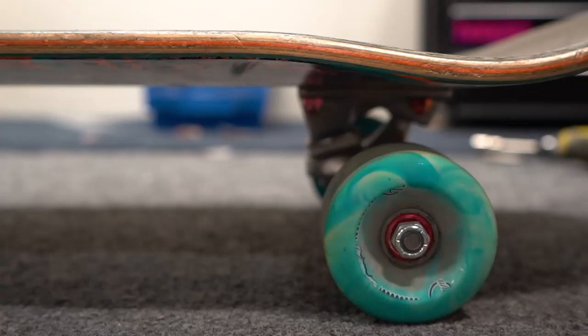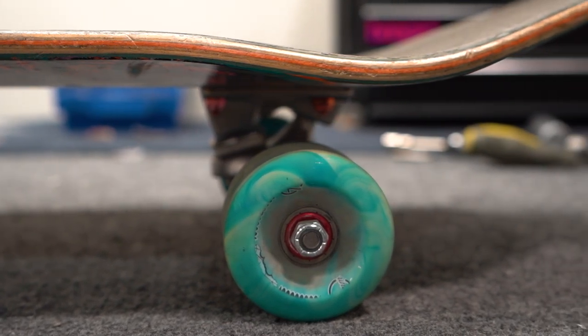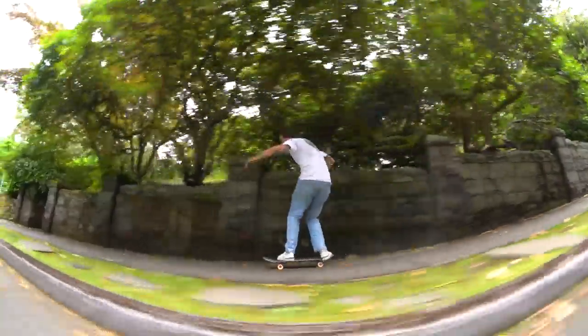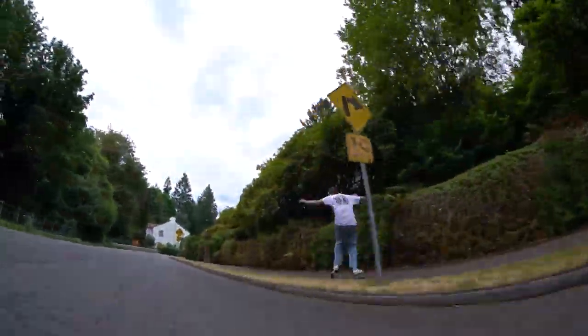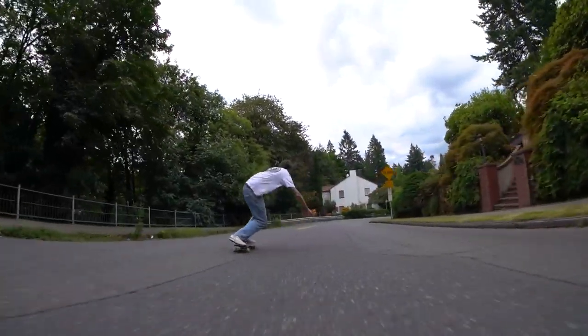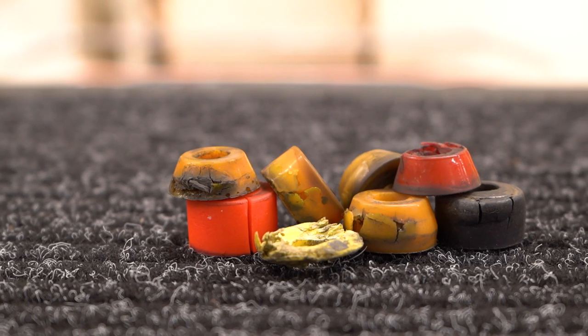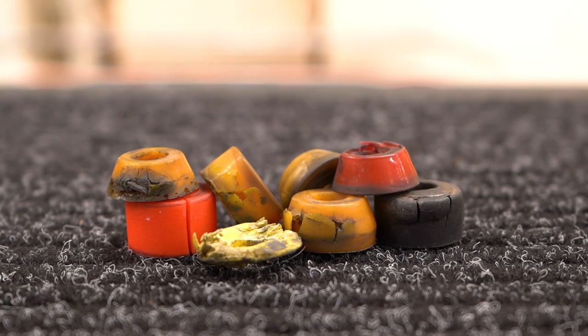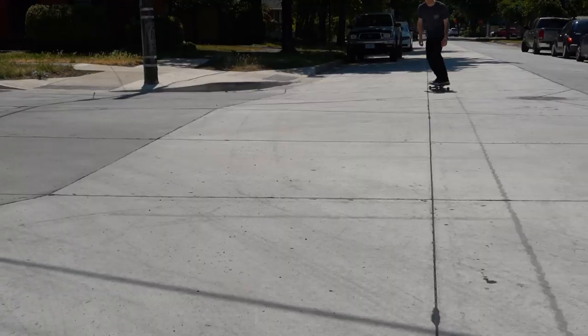This is also true with cruiser wheels. If you're rocking 72 millimeter longboard wheels on a cruiser deck and you wheel bite every time you turn, just get some really soft 55 to 60 millimeter wheels and you'll still be able to cruise fast. If your bushings are split or crushed on one or both sides, they'll easily flop and make you get wheel bite. It might be worth replacing your bushings so you can get some more responsive turns and less flop.